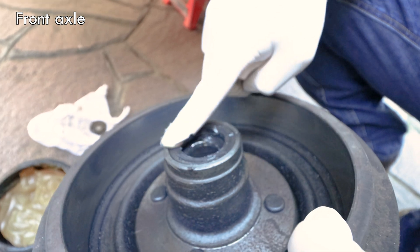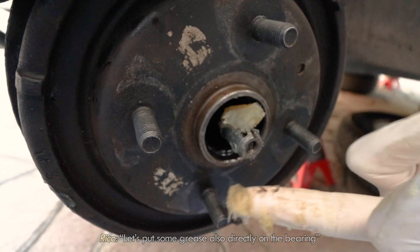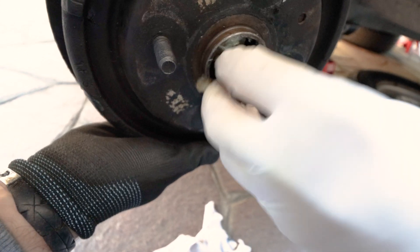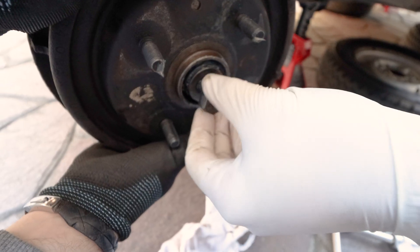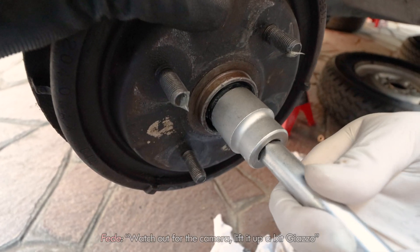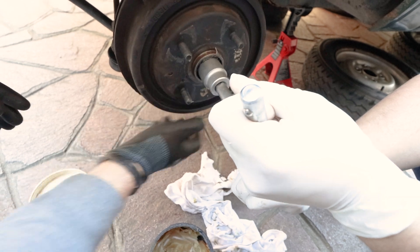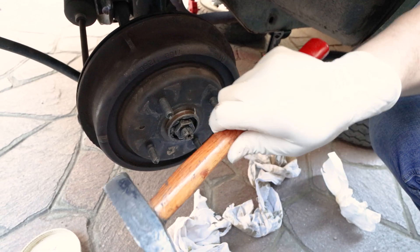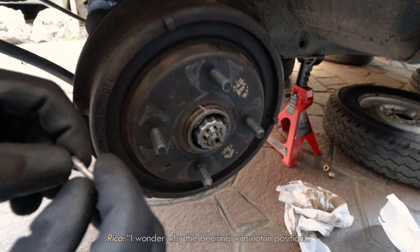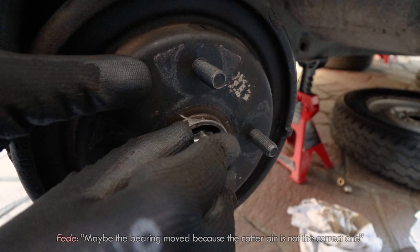Then we started remounting them, which was an interesting exercise. We'd better be sure not to leave any bush or bolt behind — for our own safety, I guess. Oddly, when dismantling the brakes we found that some parts were misaligned.